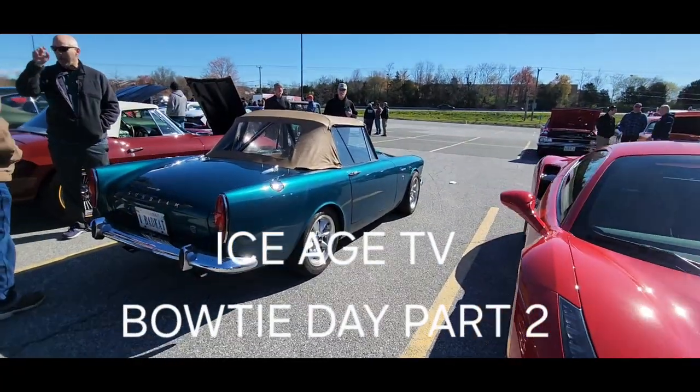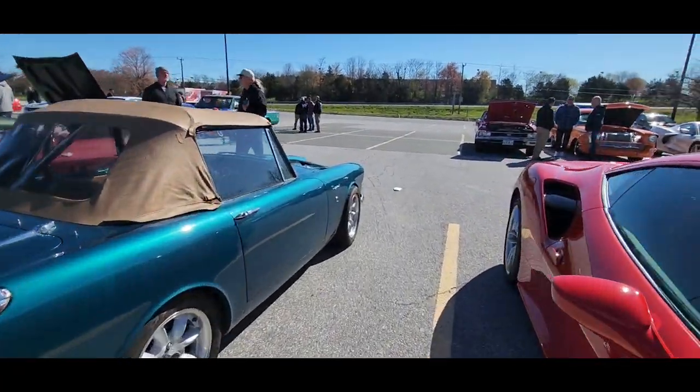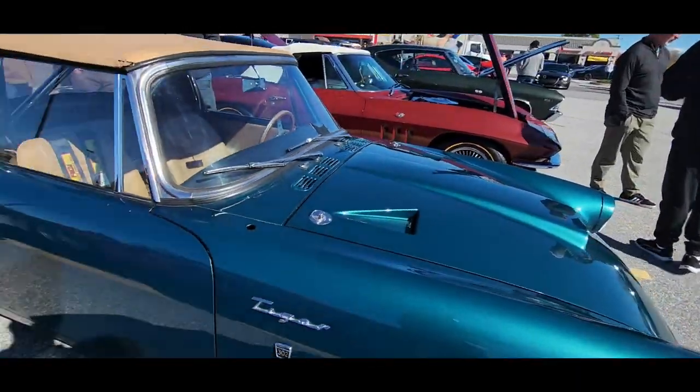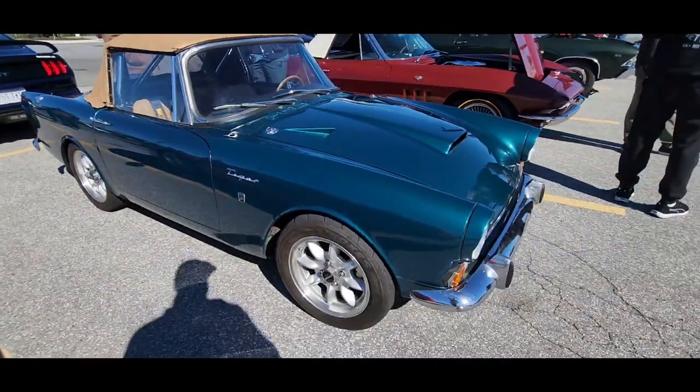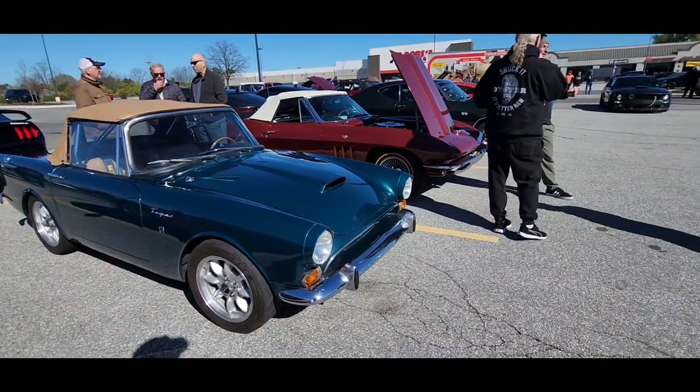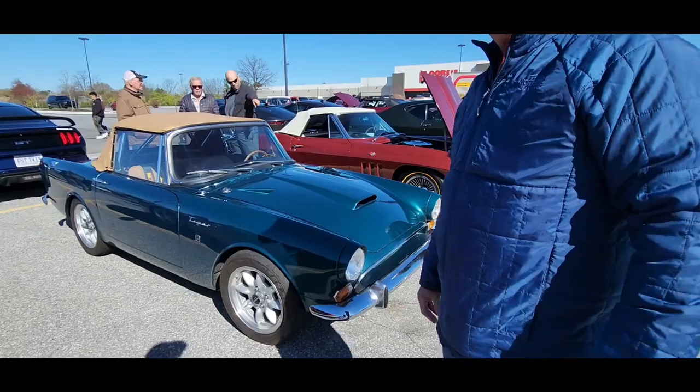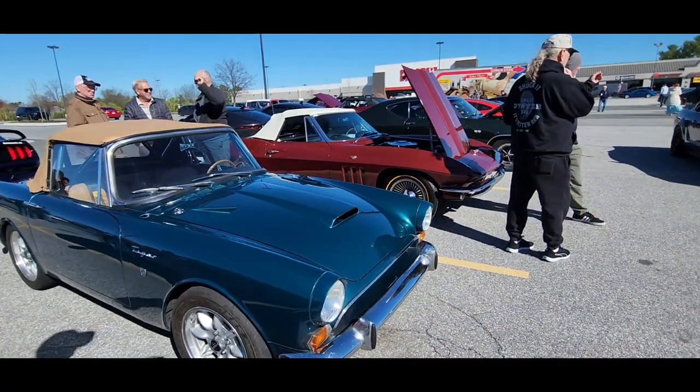All right, so here we are on the Sunbeam Tiger. Is that what this is? And what is this — a British-born car, would be my guess? Yeah, it's a Sunbeam — classic mid-60s fashion.